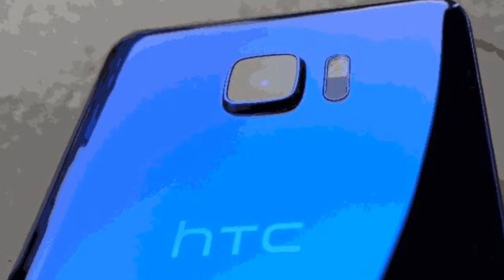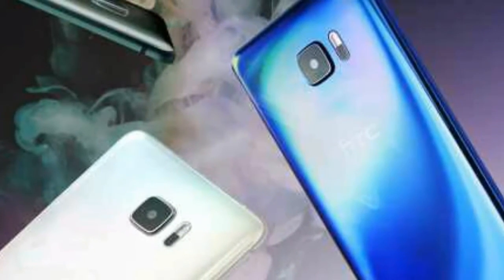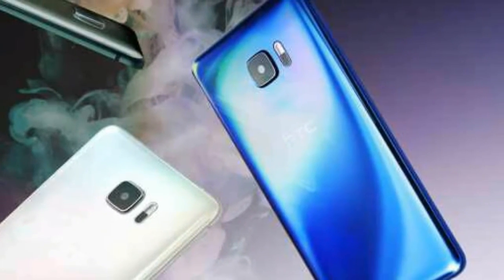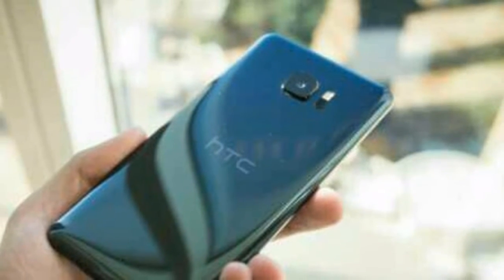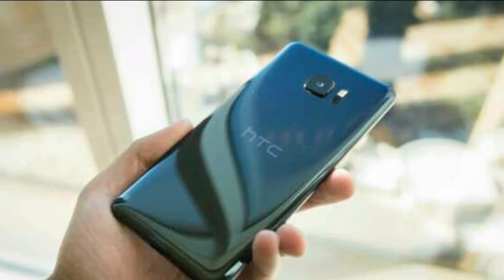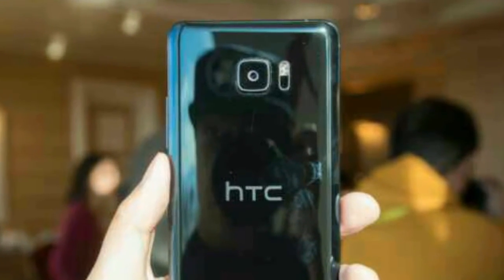The camera has perfect features. The processor, RAM, and Android 7 will work as a combination of three — they will work together very well. The phone, HTC U Ultra, will work very well and very fast. The storage is 64GB internal storage, which is a good thing.